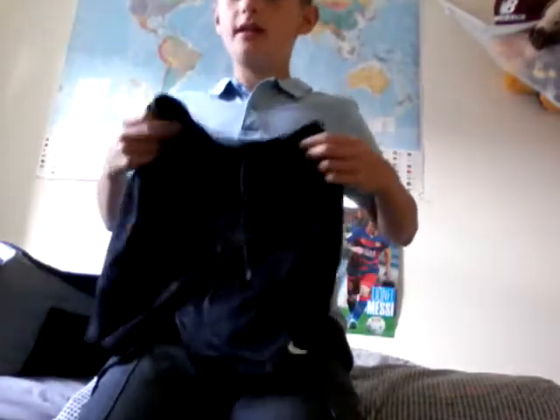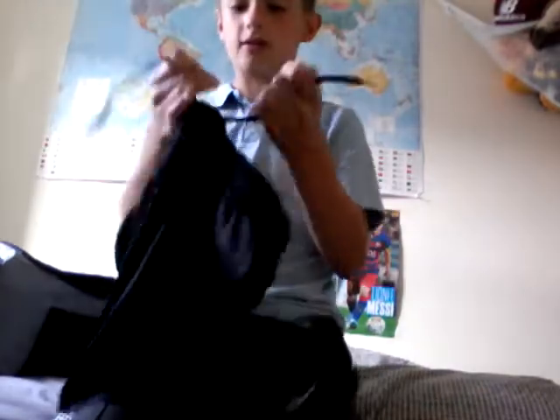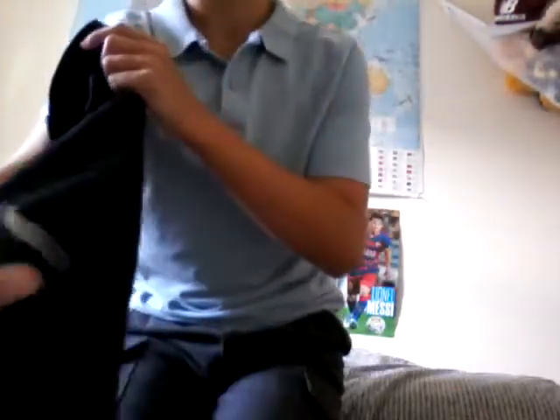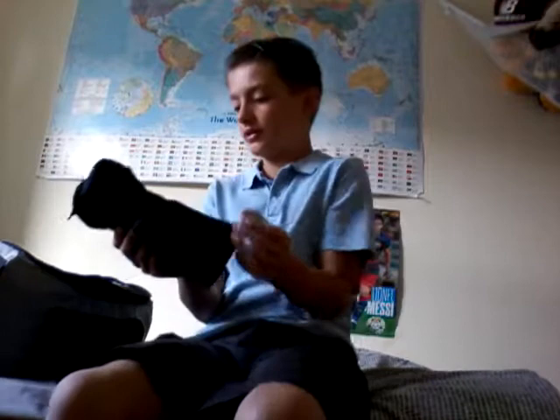So next we have a pair of Nike Dri-Fit football shorts. These are an absolutely amazing pair of football shorts — really silky and really comfortable when you're wearing them. You can tighten them with the drawstrings, and there's a Nike tick on them. Something I'd really recommend for people looking for a cheap pair of football shorts because they really weren't that expensive at all. Those are what I'd wear to football.